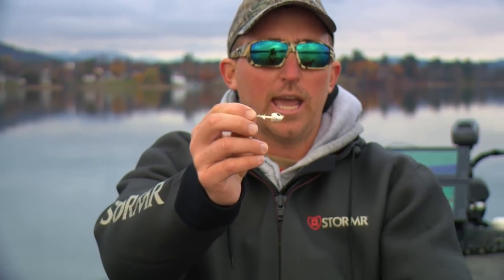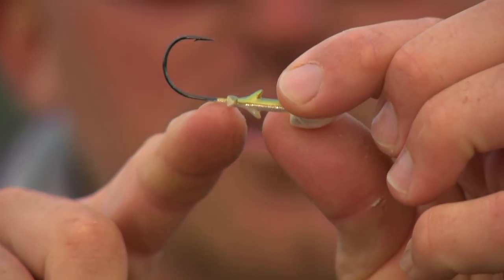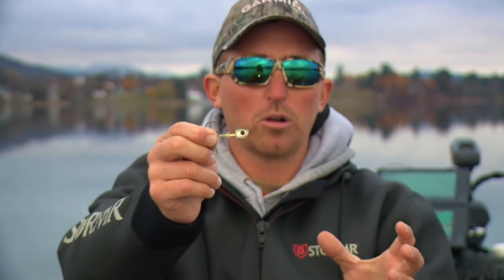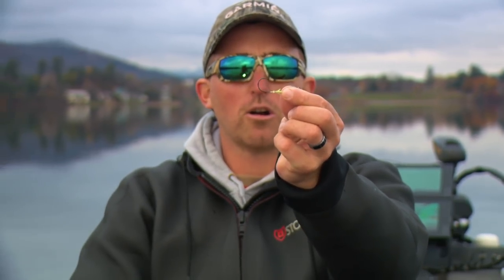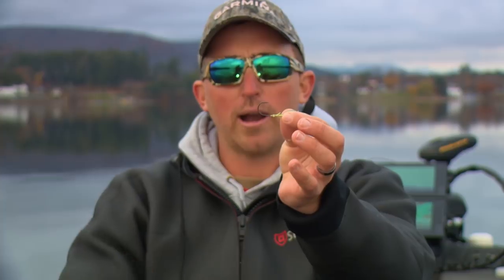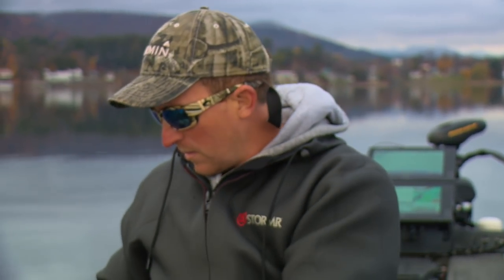There's a dual keeper on this jig head that really holds whatever swimbait you put on it — you don't even need super glue. It's also got a nice strong light wire hook, which is important when you're fishing in deep water. You want something with good strength, but not too heavy a gauge, because to get good hook sets you need a lighter wire hook. It's a great little swimbait head.